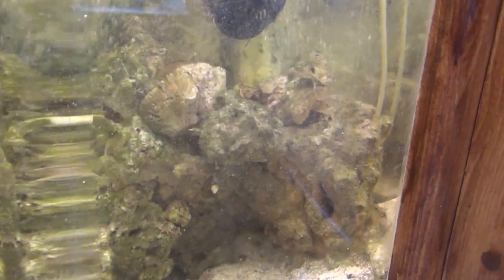I've got clownfish in there, a little half-moon triggerfish, one little green chromis damsel, and there's also a shrimp goby somewhere hidden under the rock. There's my little triggerfish — it hangs out back there.